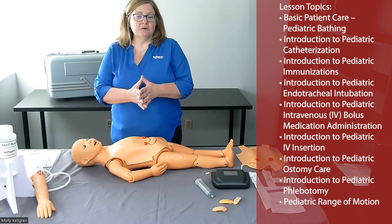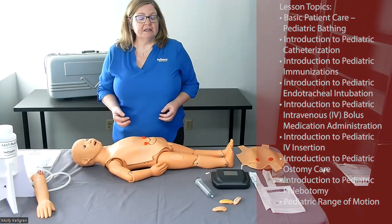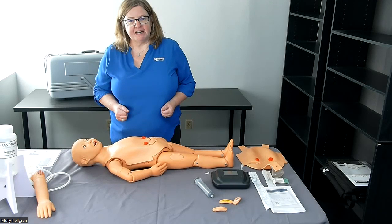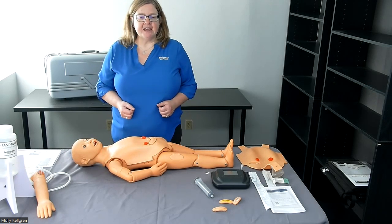Be sure to consult the Quick Start Guide for information about how and when it's safe to use any liquids for these types of procedures, as well as for cleaning instructions. Thanks for joining me today for this demonstration of our pediatric nursing mannequin. If you have questions or need more information, please use the information on your screen to reach out — we're happy to help.